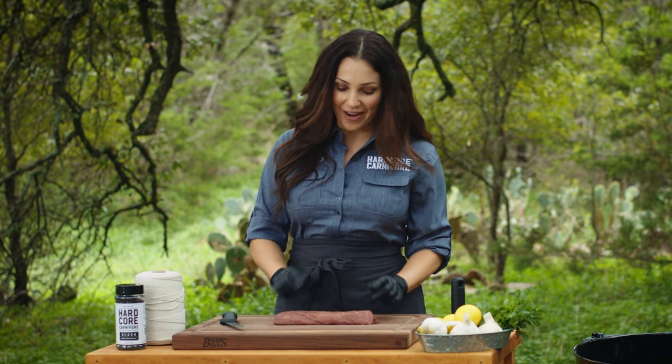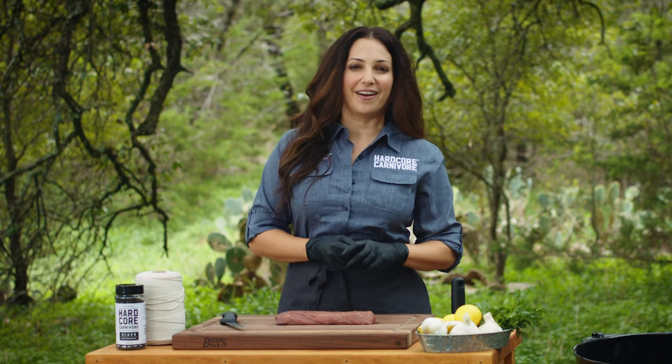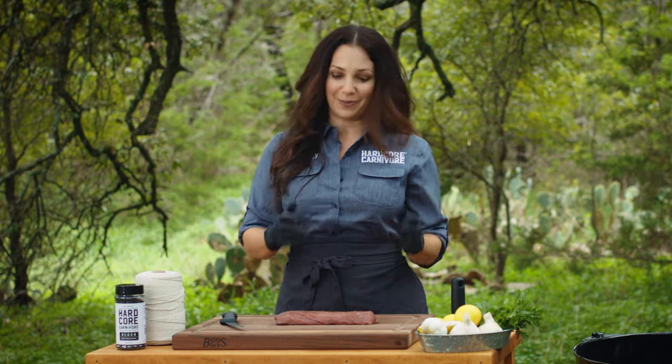I've got a beautiful piece of whitetail venison backstrap that I actually hunted myself in Junction, Texas, and that's one of the things that I really love about hunting. I love getting to hunt and then process my own meat, cook it. It's the total field to plate experience.